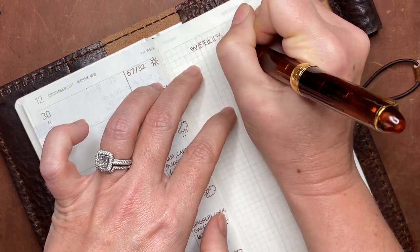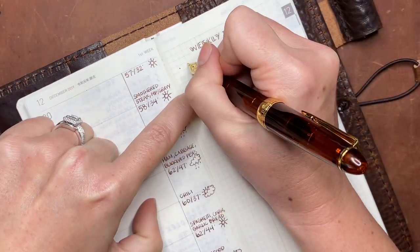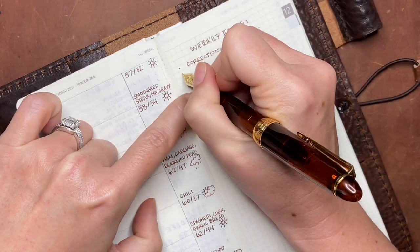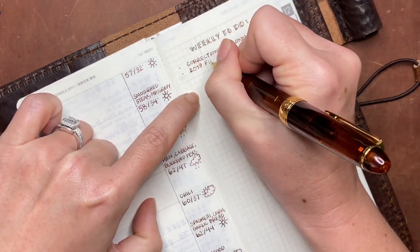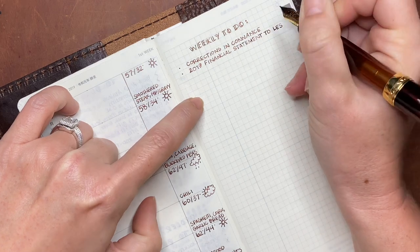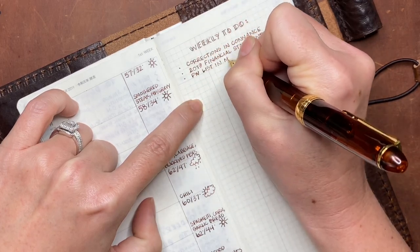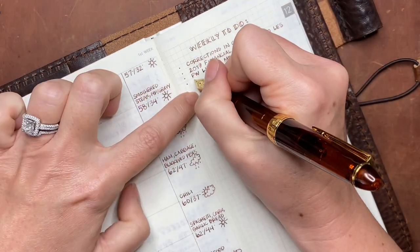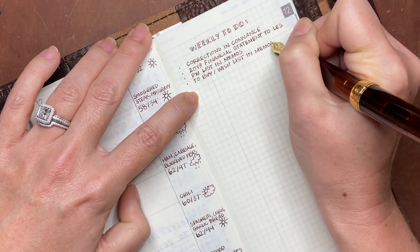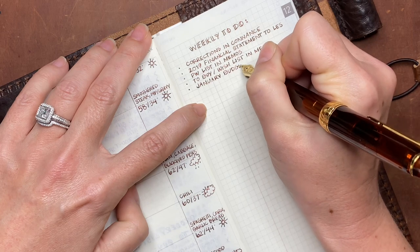So after jotting down the projected weather and the weekly meal plan, I'm hopping over to the right side of the spread to knock out a weekly to-do list — or the start of a weekly to-do list, it will be added to throughout the week. I was worried that if I went directly to the left side of the spread immediately, I might end up smearing some of the things that I had just written. That is one consideration you have to take into account if you decide to use fountain pens instead of the Hobonichi pen — it does take fountain pen ink longer to dry on the Tomoe River paper, so you do have to be a little more cautious, especially if you're moving in and out throughout the week making additions or changes.